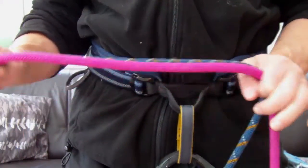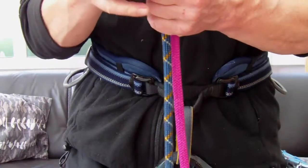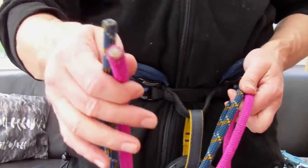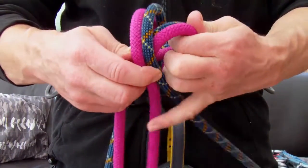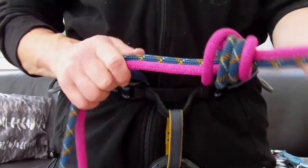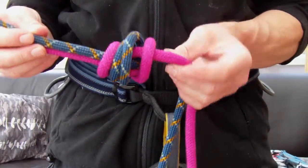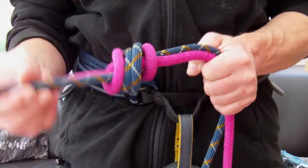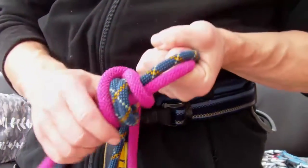A knot I frequently use for the end of the abseil rope, so that I can't possibly slide off the end of it, is the double fisherman's — but this time I tie it in both strands of rope, tying it back on itself like so. It gives a big chunky, bulky knot, and personally I prefer this to the standard figure-eight stopper knot on the end of an abseil rope.